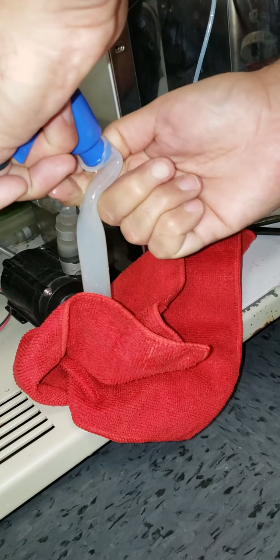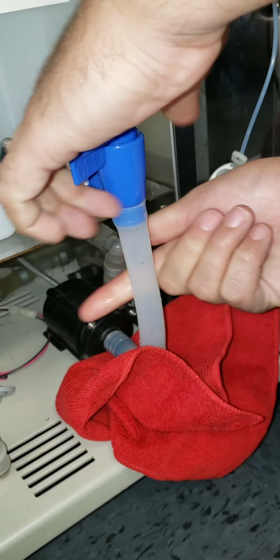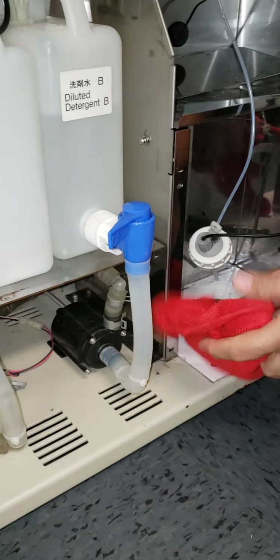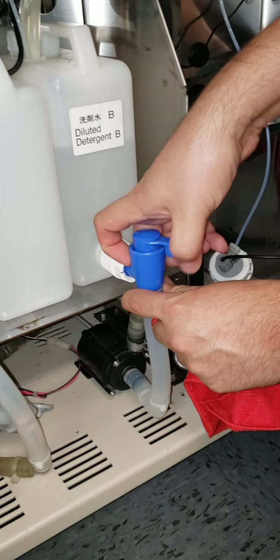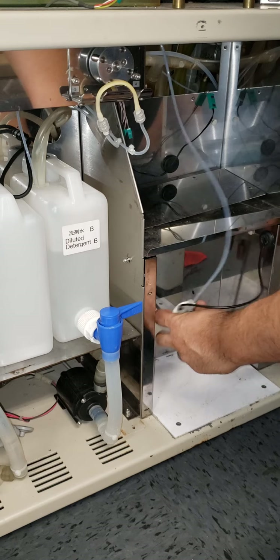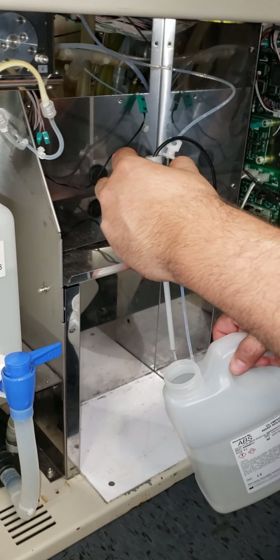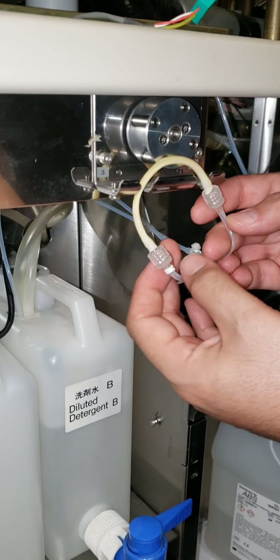If you have a zip tie, great; if not, it's not a big deal. This doesn't move at all, so you might make a bit of a mess — just be careful slipping it back on. Then go ahead and open up the valve, put the concentrated detergent back in, and put your roller pump tubing back on.